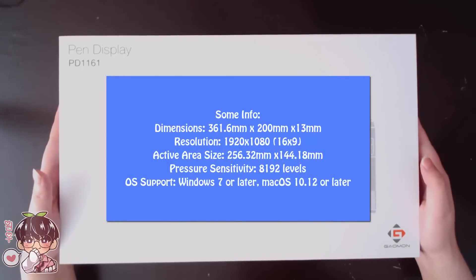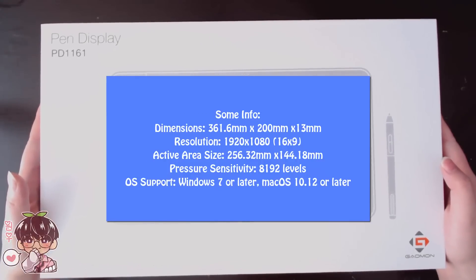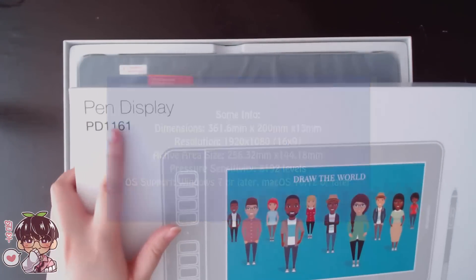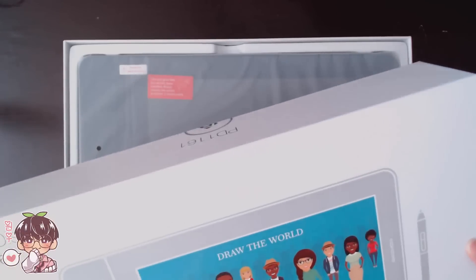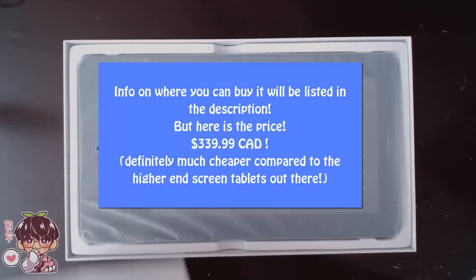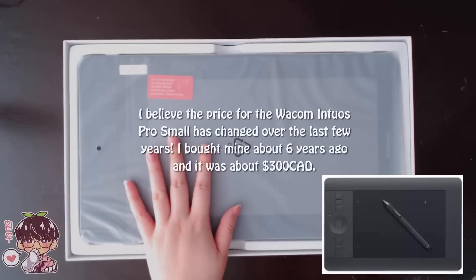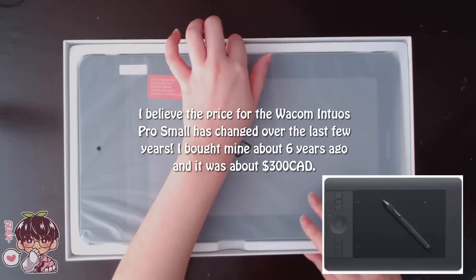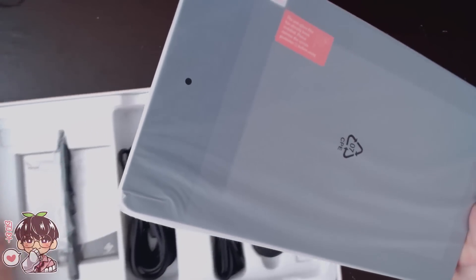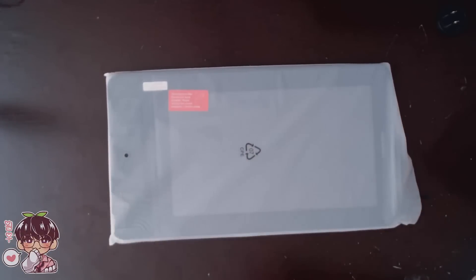This is my first time using a screen tablet like this. In the past, I've only used screenless ones, and then my first introduction to anything like drawing directly on the screen would be the iPad, which is definitely a little bit of a different experience. Here's the unboxing portion and I'm going to be showing you guys a comparison of my Wacom tablet and my Gaomon tablet.